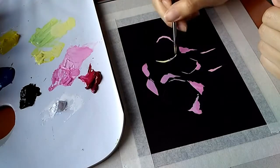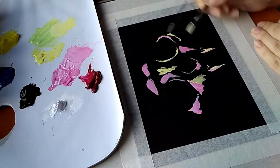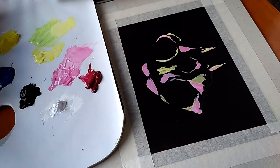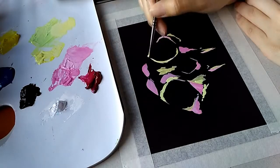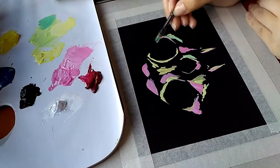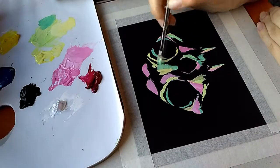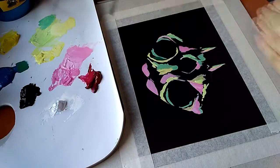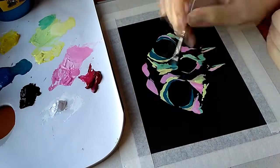So first of all, a very important thing when you're working with gouache is being careful with the consistency. In this video I'm going to be talking about normal gouache — not acrylic gouache, not anything similar, just normal gouache. The consistency is very important, so you'll probably have to mix some water into the paint to make it a bit more fluid, because it tends to be a bit dry sometimes. You need to add a bit of water until you see the consistency is good.